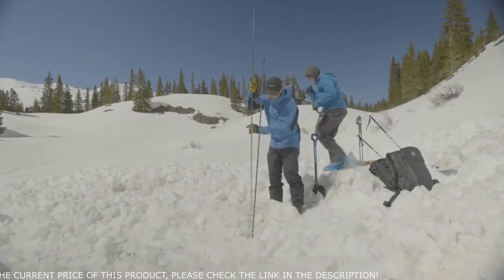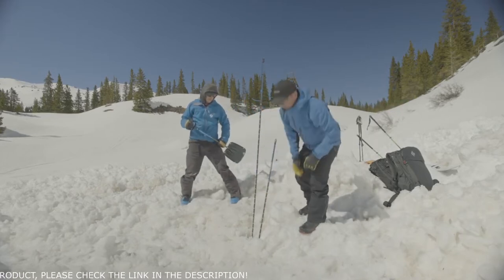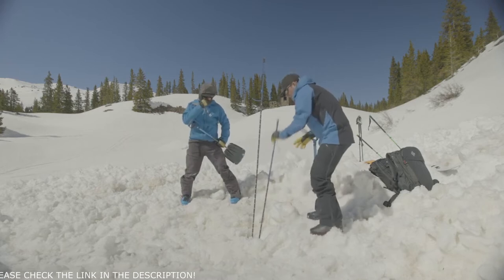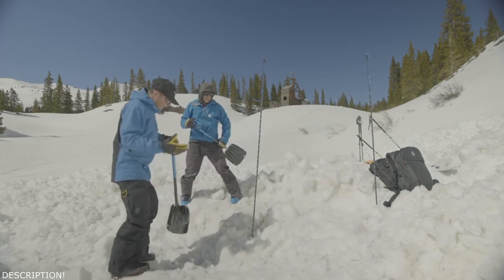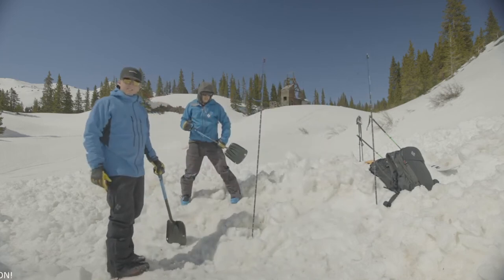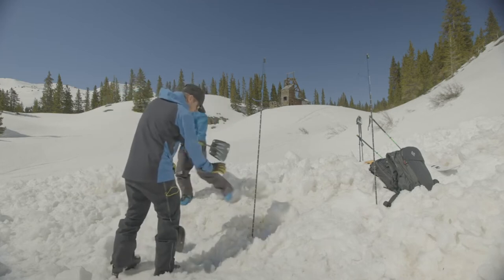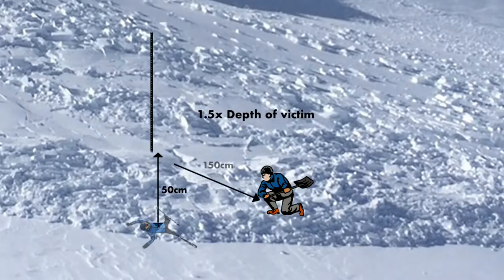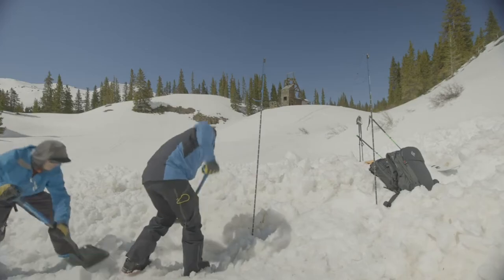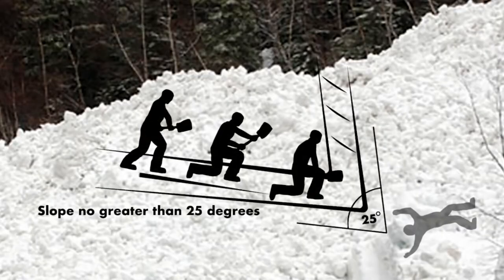If I have another probe really handy, I might just want to confirm: yep, 130 — that's another probe strike. We're going to leave that probe in. Now what we're going to do with two diggers, since it's over a meter deep, I'm going to start digging right at the probe. And Jason's going to move one and a half times downhill from the probe and start digging there. What I want to accomplish is a slope that goes into the bottom of the probe, not greater than 25 degrees, so snow's not rolling back into that.